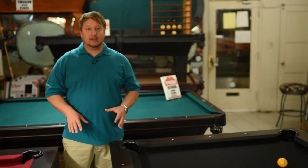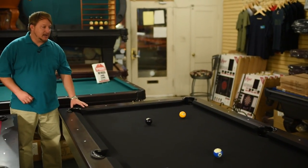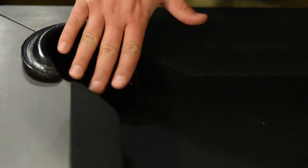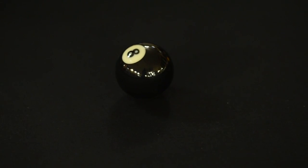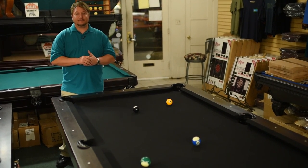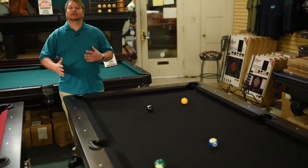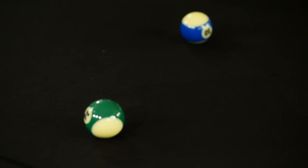So black felt looks really nice but it's the worst color to play on. When you get down on a table with black felt and you're aiming for your shot, you're going to tend to see shadows around the pockets. It's not very defined anymore on the pocket, so you tend to rattle balls and miss them much more often. Charcoal and navy blue are also really dark colors and have those same problems.